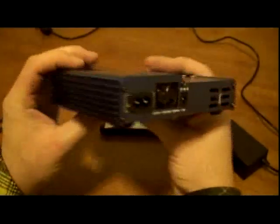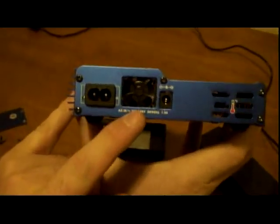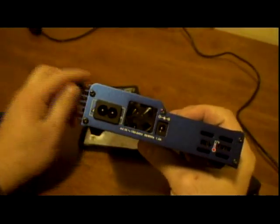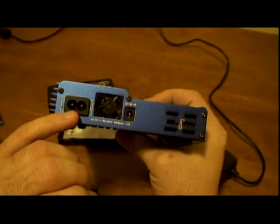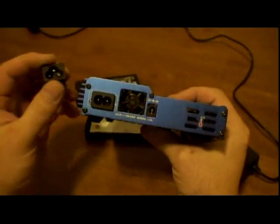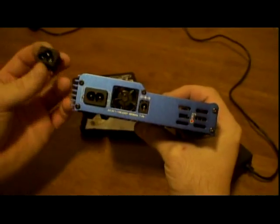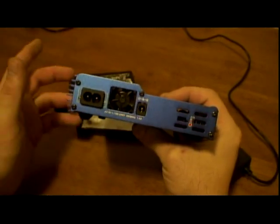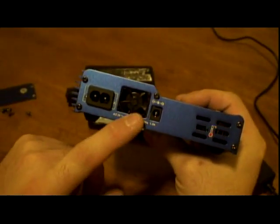The case now has more ventilation and less crap inside. On this side I put a 20mm cooling fan and an AC connector. Instead of the three-pin I used a two-pin — it's much smaller and pretty simple to connect. Now I've got a smaller cable and less stuff to carry around with me.